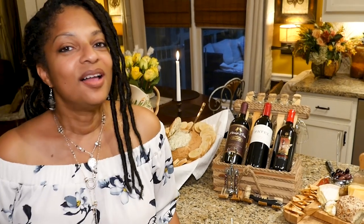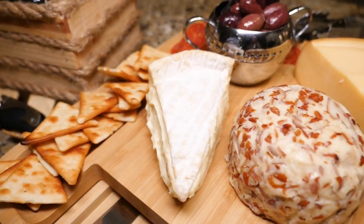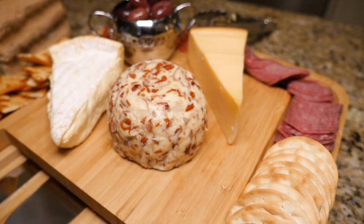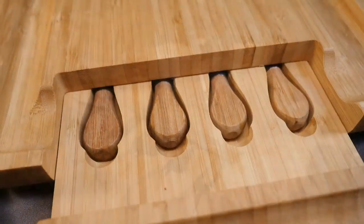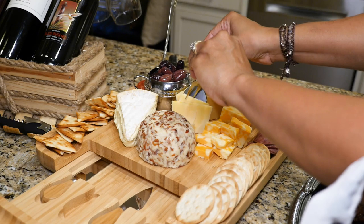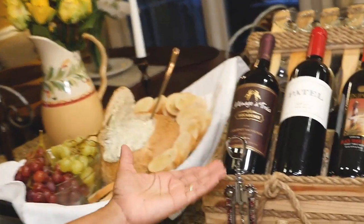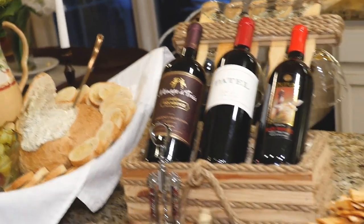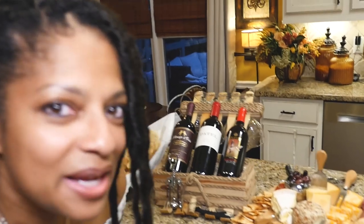Today I am having a little wine and cheese party, just in time because I got this beautiful new bamboo cheese board. I want to show you all the features and tell you all about it. Plus, I want to show you how I made this cool little wine carrier for my wine and glasses to go along with the party. So let the party begin — my guests are coming and we're going to have a lot of fun.